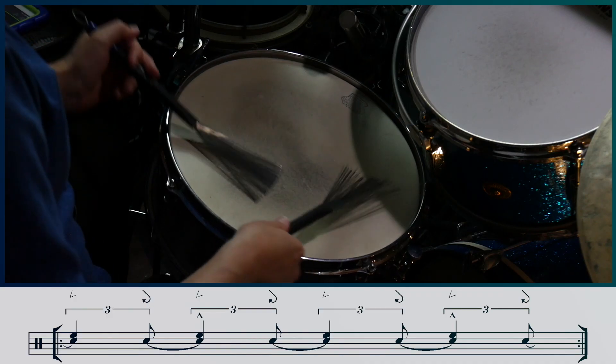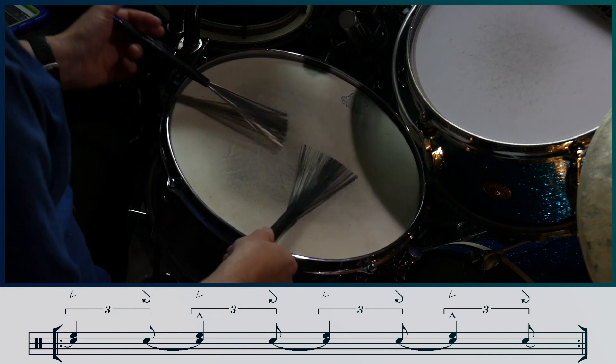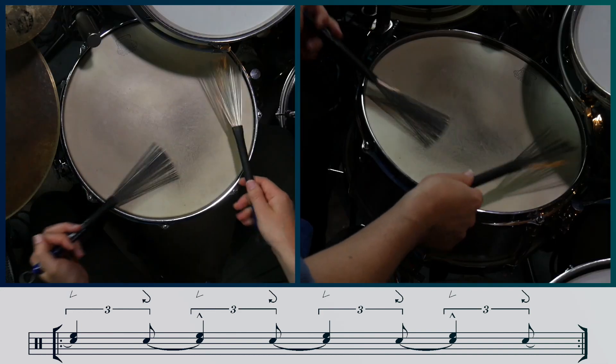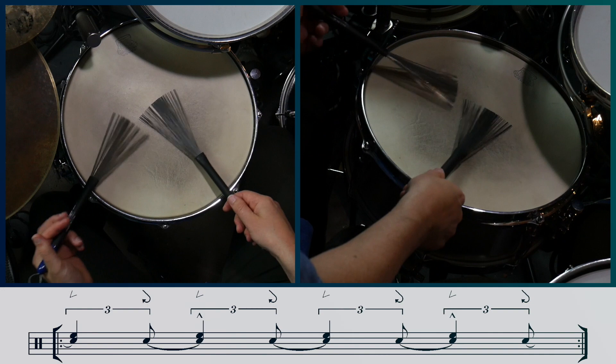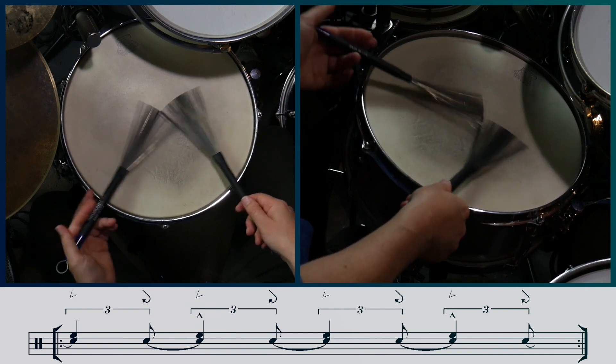Let's now add this into the groove. To get a louder accent, we can use the rim shot.